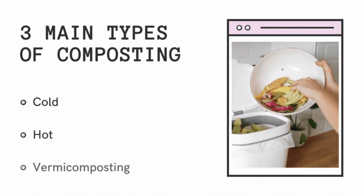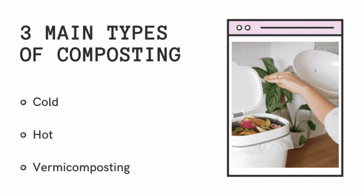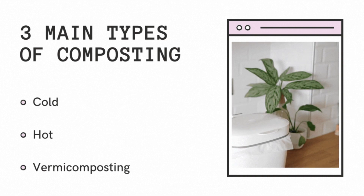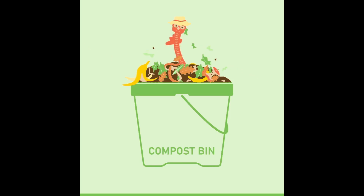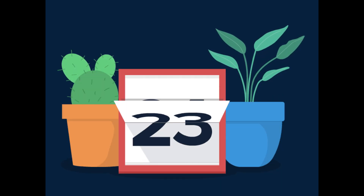There are three main types of composting: cold, hot, and vermicomposting. Cold composting involves collecting materials in a pile or bin and waiting for them to decompose over time. This process can take anywhere from a few months to a year,